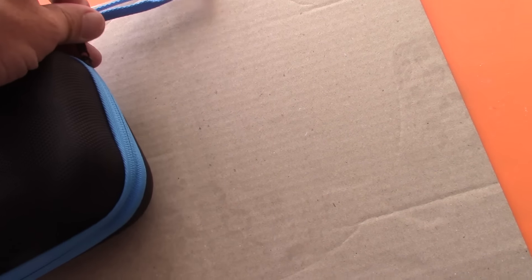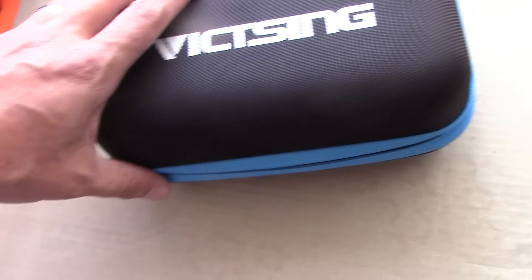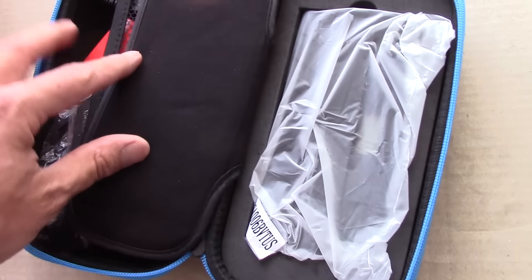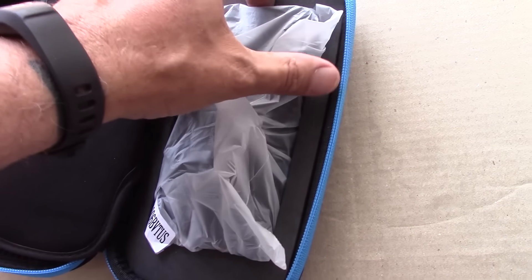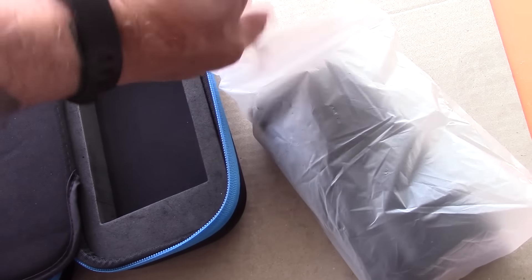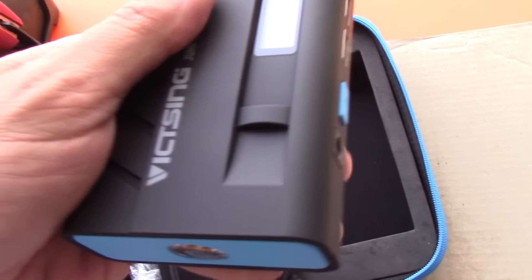Nice little zipper action going on. Through the magic of editing, I've got it unzipped and here's what it comes with. There's the instruction manual right there, which is good to know. Open this little flap to protect one side from the other and there's your little charger. Nice little finger hole. It's thick foam in here, very nice. Got a little plastic bag to protect it.